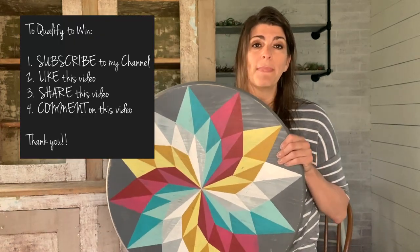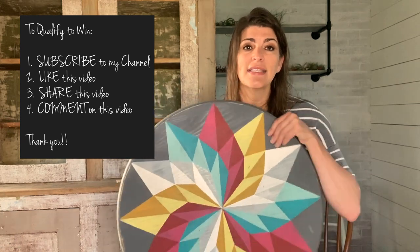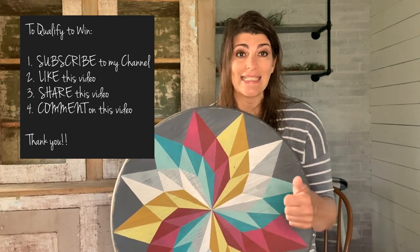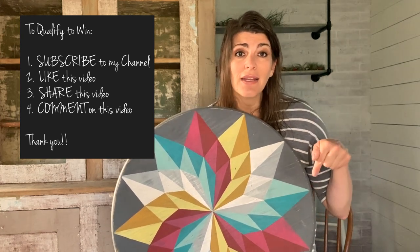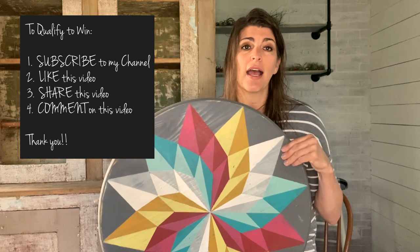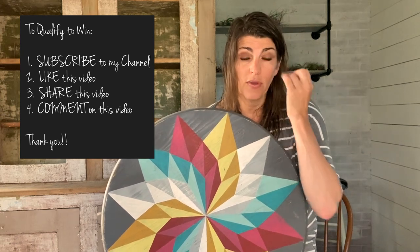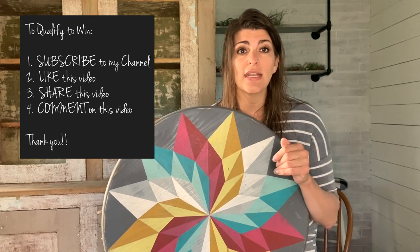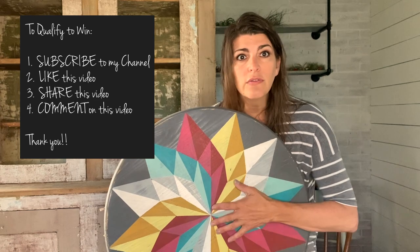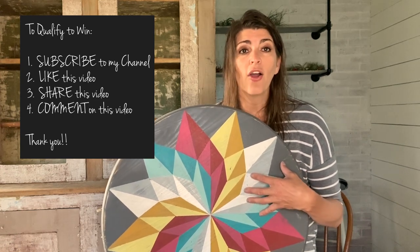This is a 24-inch round pinwheel barn quilt — the pinwheel is the design. To qualify to win: one, subscribe to my channel if you haven't done that yet; two, like this video; three, share this video; and four, make a comment on this video. Anyone who does those things and makes a comment will be put into a drawing. It is U.S. residents only — I realize I have people all over watching, but unfortunately the cost to ship internationally probably wouldn't be feasible. So within the U.S., you are the qualifiers.